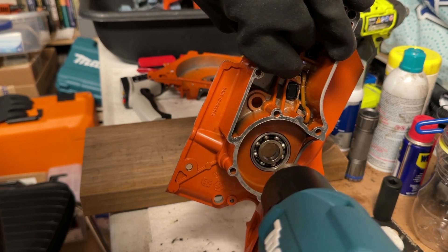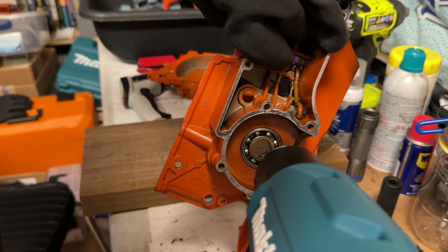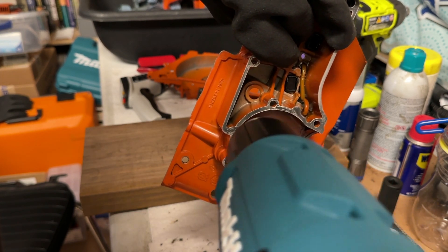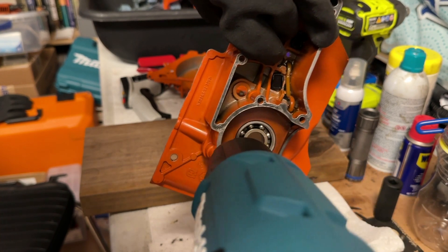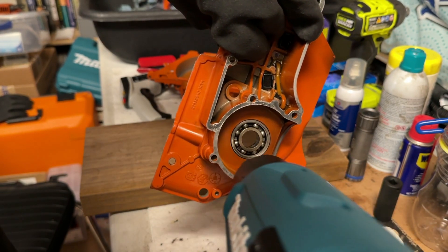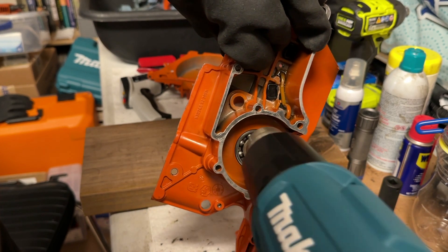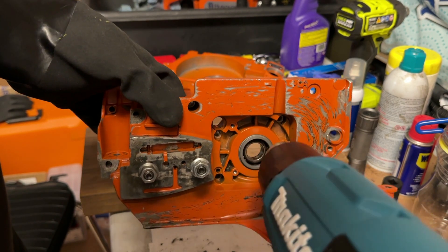If you start smelling a little bit of smoke or oil burning coming from the bearings in the crankcase, then you know you've got the crankcase at about the right temperature. My heat gun is saying 270 right now — that's just what's coming right out the nozzle, not the temperature of the actual crankcase. We'll check that here in just a second.